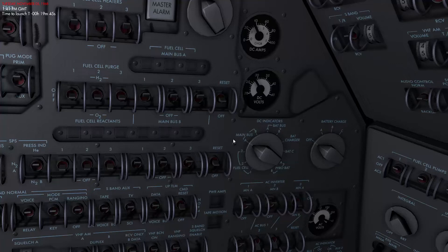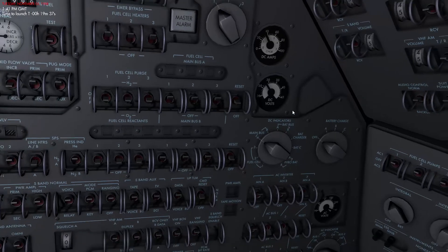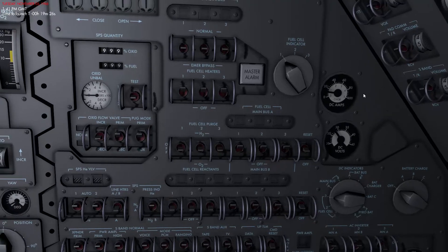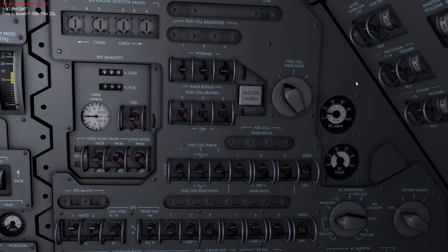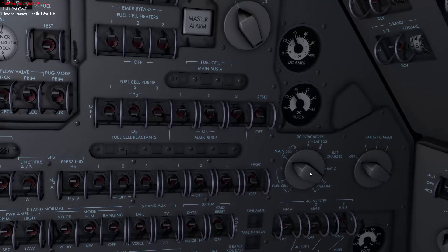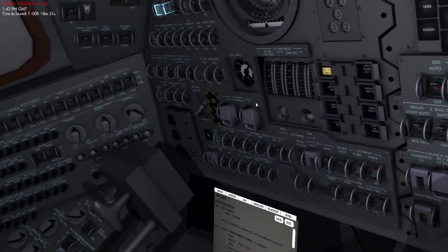We also want to ensure Main Bus A and Main Bus B have proper DC voltage, as well as check the current amps. The spacecraft is powered by a couple of different power sources. The first is three fuel cells on board — these are power plants that produce electricity, and you can see their state here. They're all connected to Main Bus A and B and are the primary power source for most of the mission. We also have batteries for redundancy as a backup power source if the primary should fail. The fuel cells are jettisoned right before re-entry, so it's important the batteries are operational.